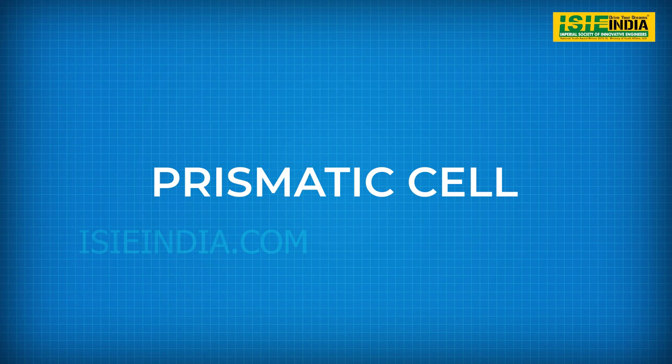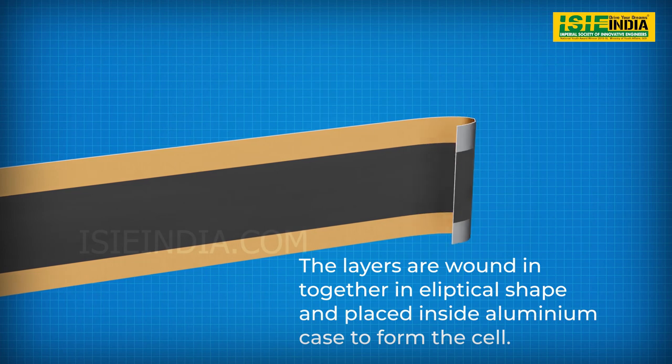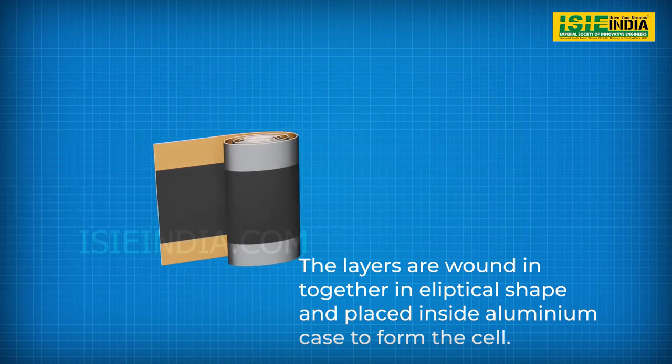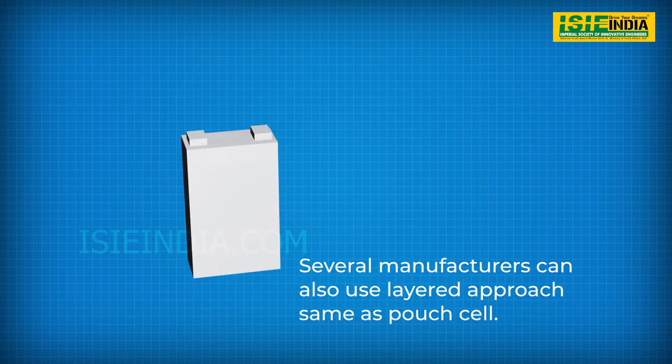For prismatic cells, the long sheets of aluminum and copper sandwiched with separator are wound up in an elliptical shape. This winding is then tabbed and placed inside an aluminum canister and sealed off at the top to form the cell. The manufacturing process may differ where several companies use the layered approach as in pouch cells.